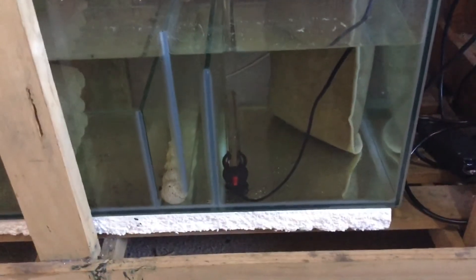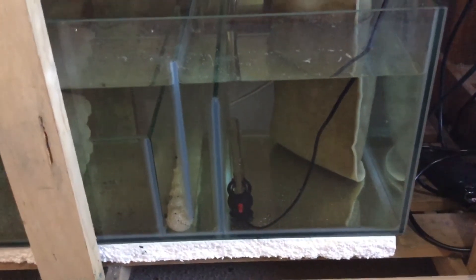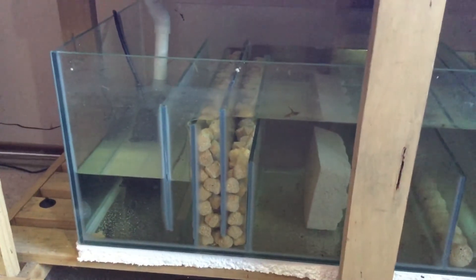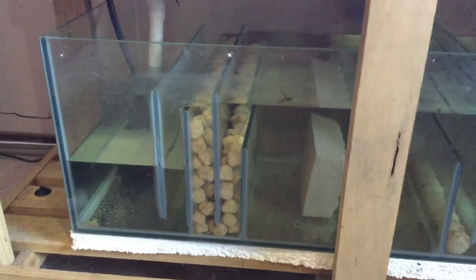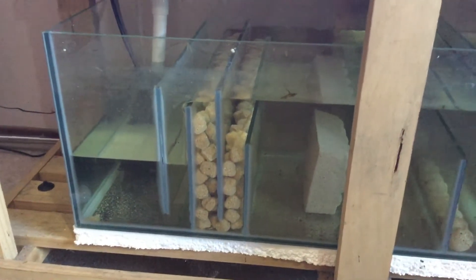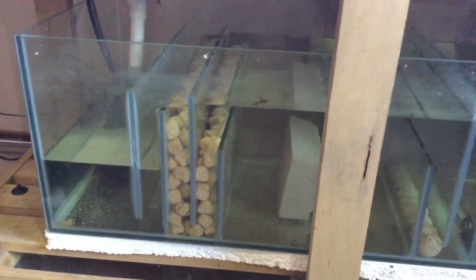I see a lot of people posting videos of their sumps with so much stuff jammed in there, and when you look closer all you can see is plenty of detritus — it all looks like brown muck mixed in with the media. All that's doing is producing nitrate, and the only way to get rid of it is to clean your sump out and start again.